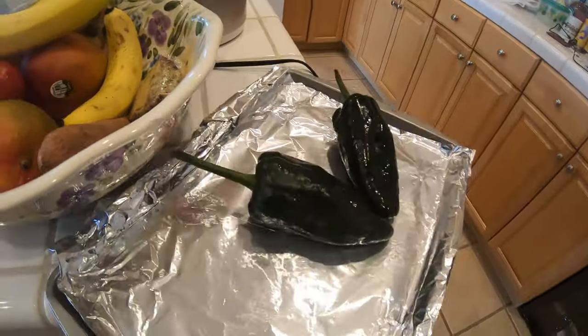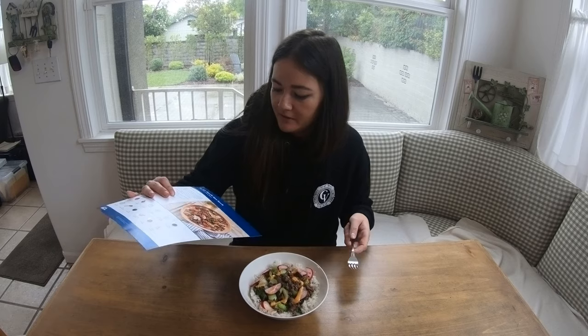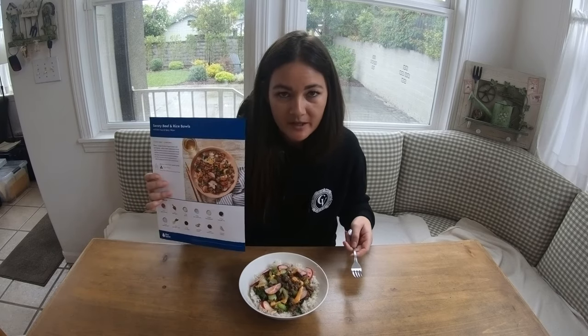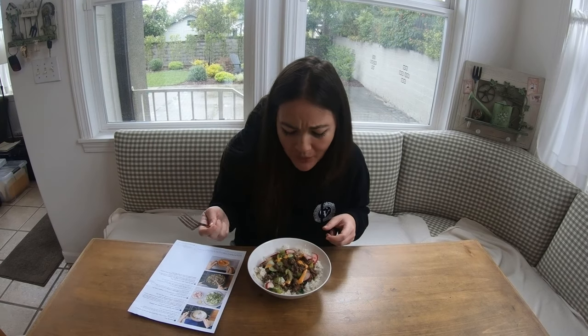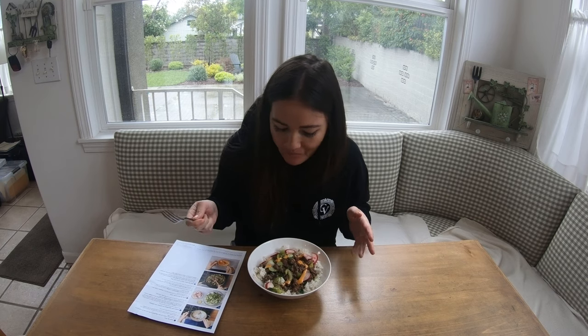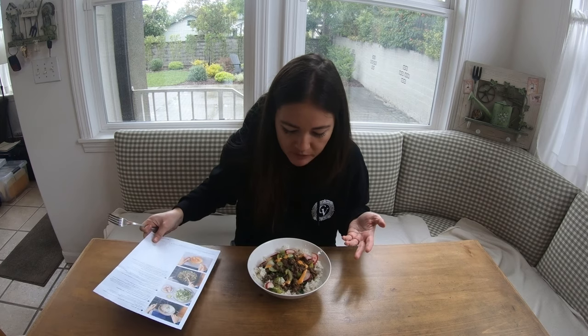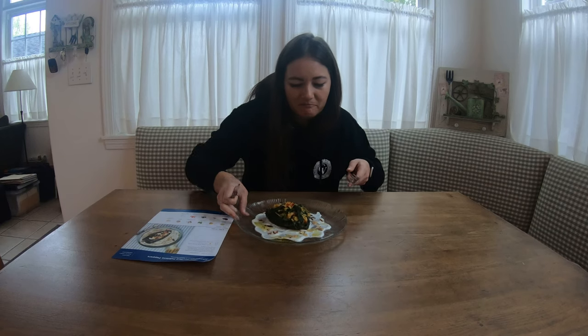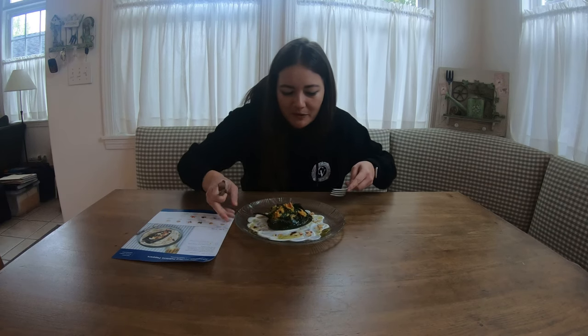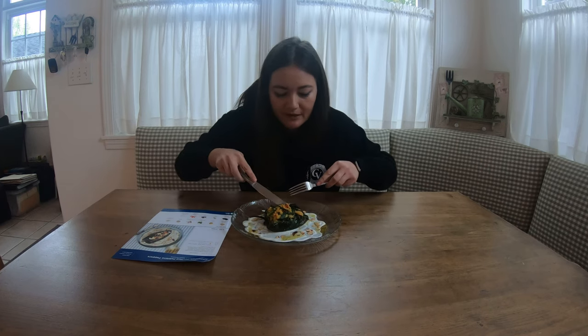First, we're going to stick these peppers in the oven. Not bad, super simple. Not super flavorful, but it's good — it's decent. I feel like kids would like this too. There's a real sense of accomplishment with this one because you actually cook a fresh grain — couscous or rice. This one gets a solid A.